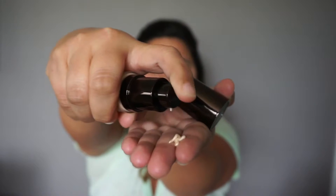We're back and I'm barefaced. We're going to take a few pumps of the Becca Backlight Priming Filter and put it all over the face to give us a nice dewy appearance. Do you see that glow? Next we're going to take the Becca Aqua Luminous Perfecting Foundation in the color tan and put it on with our beauty blender, which has already been dampened.